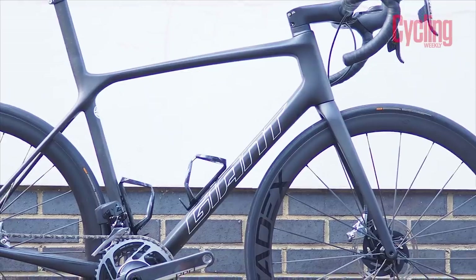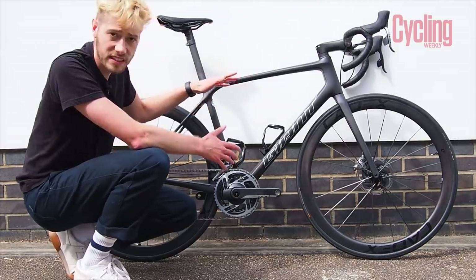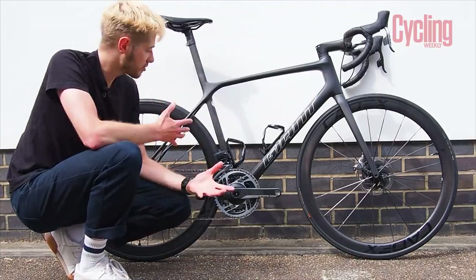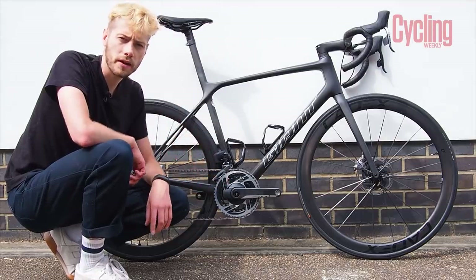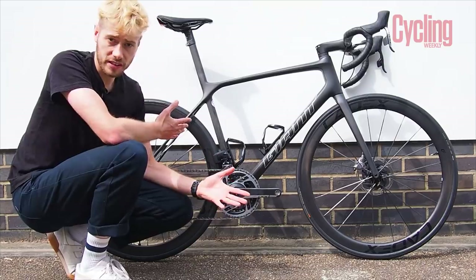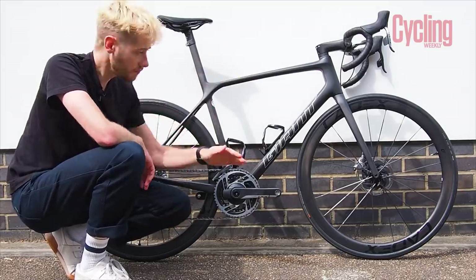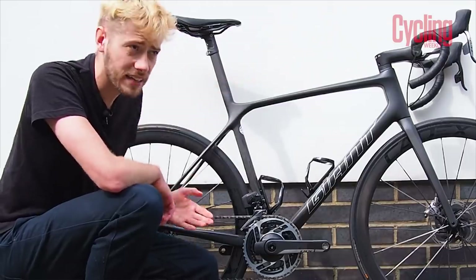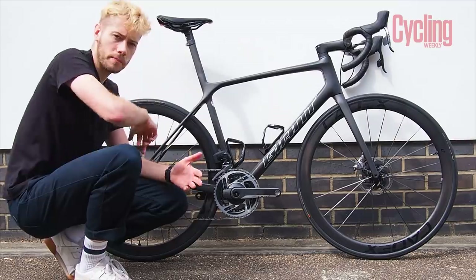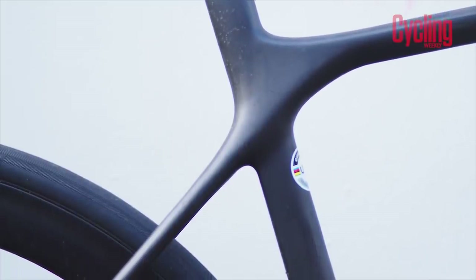Giant have maintained this iconic compact frame, which features this lovely sloping top tube creating smaller triangles at the front and rear, making the bike stiffer as a whole. It looks a lot different to most modern lightweight bikes launched in the last couple of years because it doesn't have drop seat stays — which is technically true — but the compact frame with its sloping top tube achieves the same comfort effect as drop seat stays, though not necessarily the same aerodynamic effect.